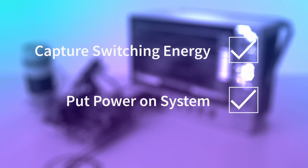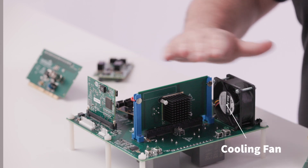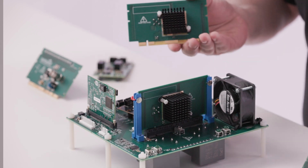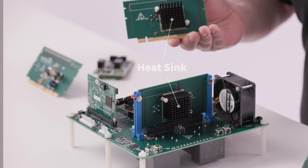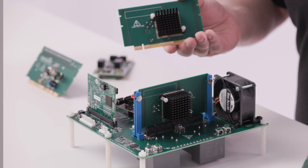Want to capture switching energy? Check. Ready to put real power on the system? Check. The system also includes a cooling fan, and each MOSFET card comes complete with a heat sink so that you can run in numerous common topologies like buck or boost, both synchronous and asynchronous.